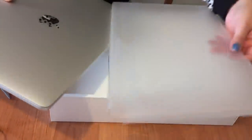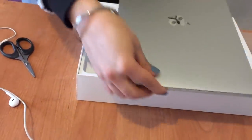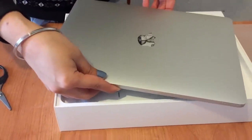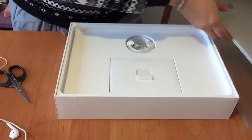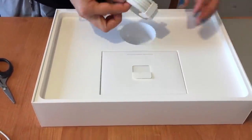I'm going to keep it in the box for now since I'm new to this, to keep it safe. Look, this is how it looks. First I'll show you what else is in the box, then we'll open it. So there's the laptop, and I think this one is the charger.